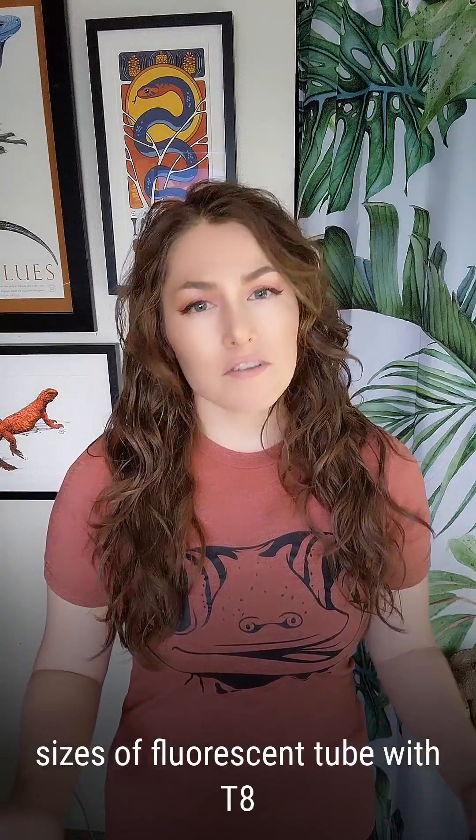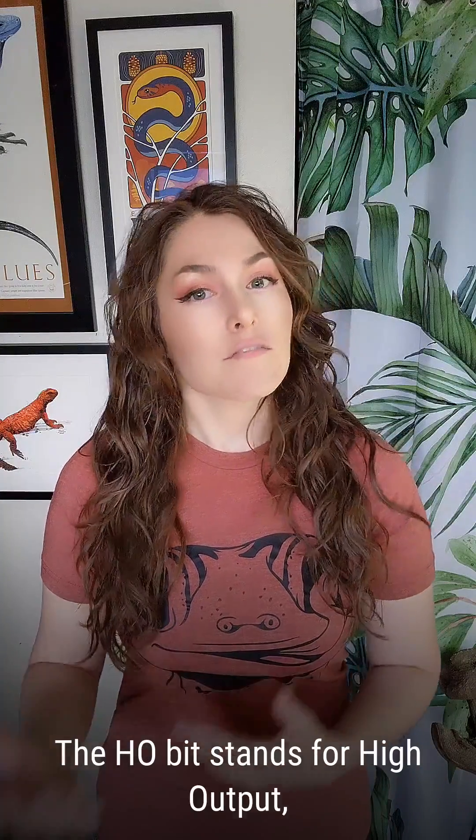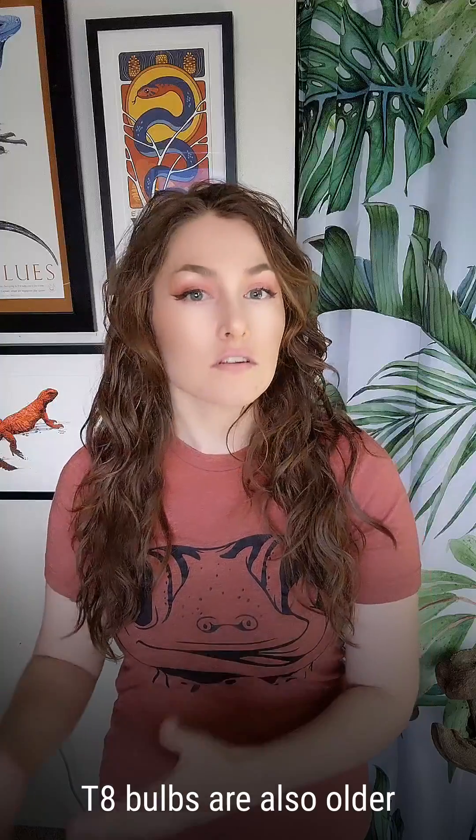To put it simply, T8 and T5HO are different sizes of fluorescent tube, with T8 having a wider diameter than T5. The HO bit stands for high output, which indicates that a T5HO bulb is much more powerful than a T5SO, or standard output bulb. T8 bulbs are also older technology than T5 bulbs.